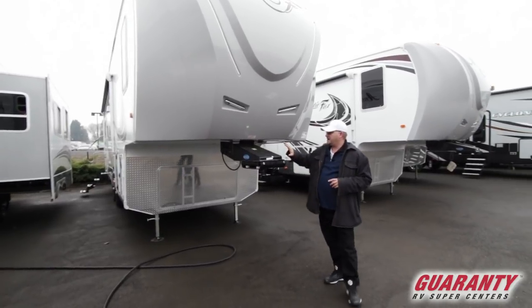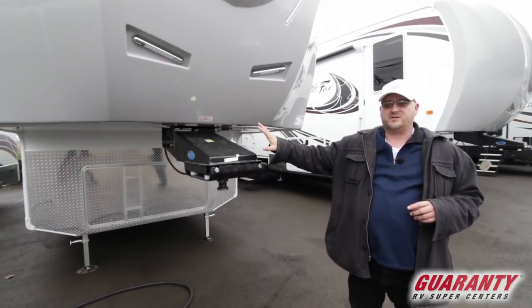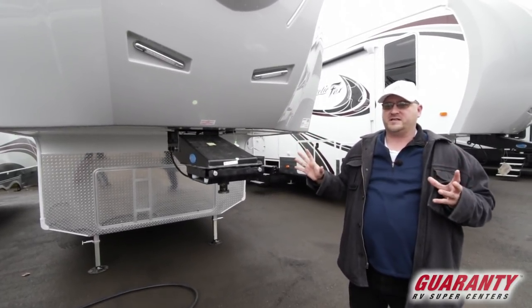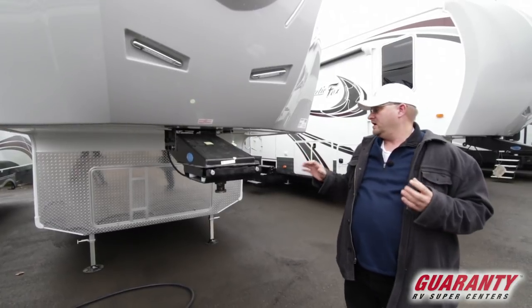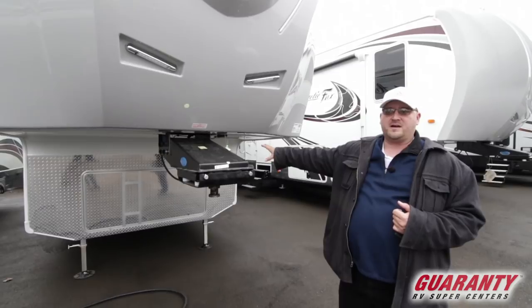Starting off, this has the MoRide hitch on it. It's also on a MoRide suspension — top in the industry. It's a third-party certified off-road chassis that they actually manufacture there at the plant. So MoRide and then you have the off-road certified chassis on it.